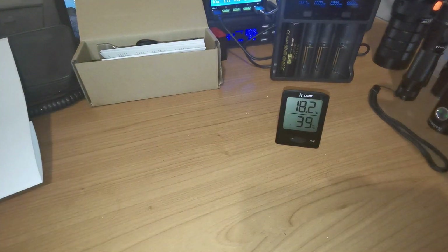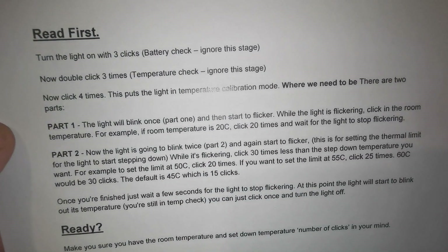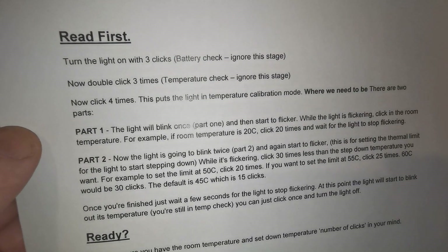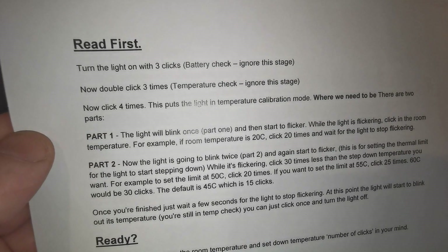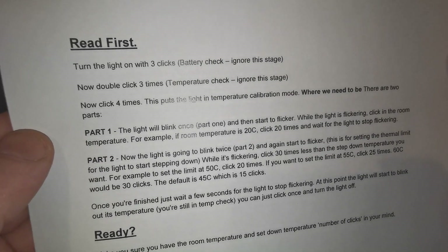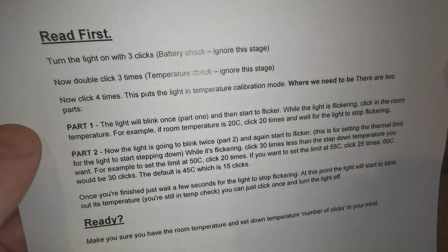The longer version — what did I just do there? So freeze frame that if you want and get your head around that first. When we first turn the light on, I did 3 clicks — that's the battery check. We don't want that. So that's why I then did double click 3 times to tell the torch I'm going past the battery check and into the next layer, which is temperature check. But I don't want that either, so that's why I click 4 times — that puts me into the temperature calibration mode. That's where we need to be.